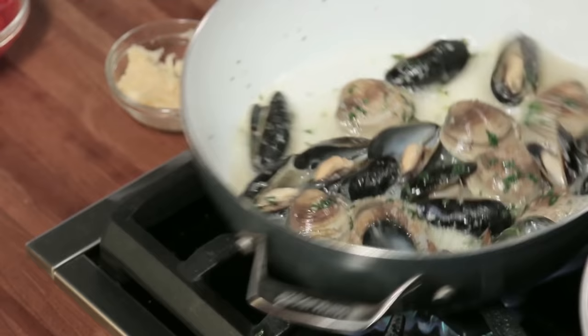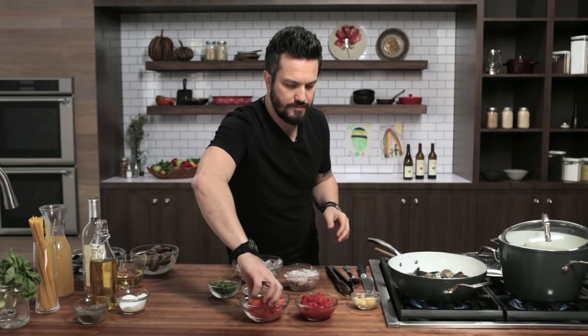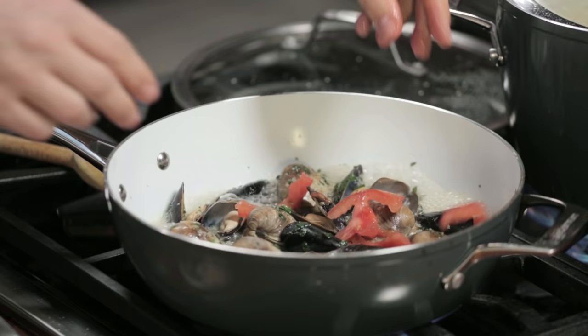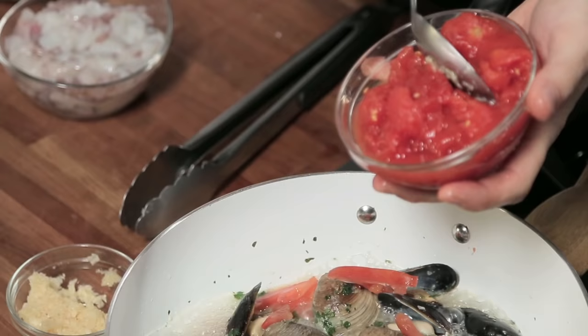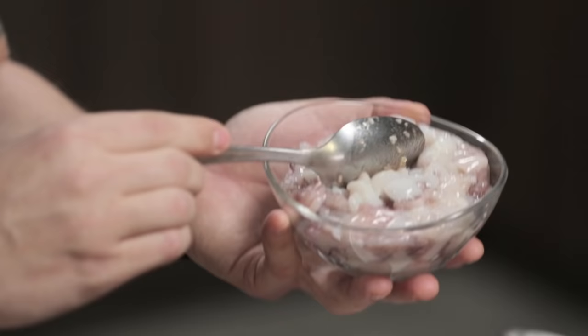Now see how the seafood have opened — here's what we're gonna do. Get a little tomato and just like that — two, three, four, five pieces in. Then we add some calamari. When seafood is good, it smells like fresh salted water, clean — the flavor already comes up right here.